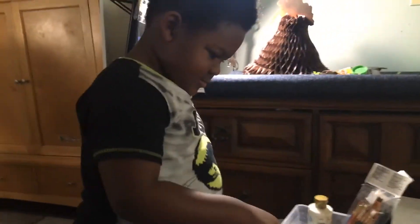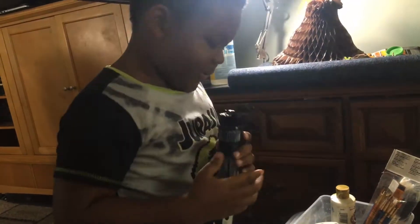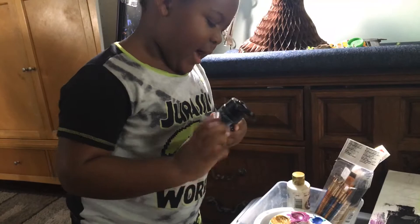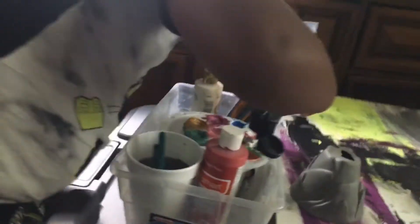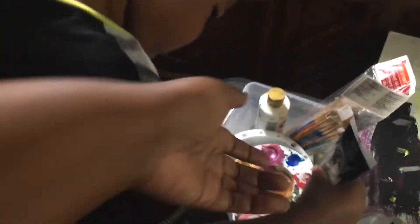So what are you doing today, Zan? You putting black into the cup? Yes.